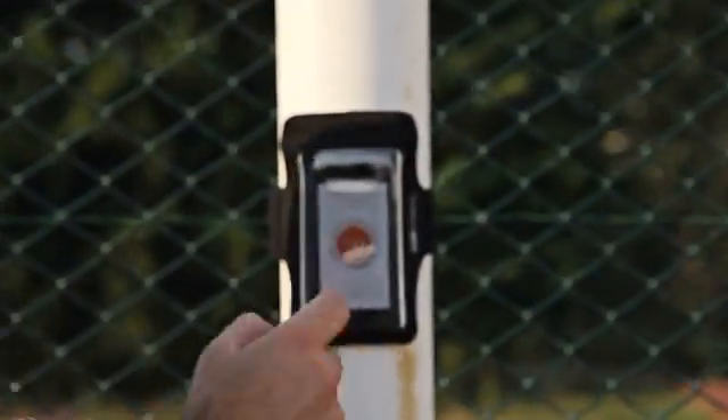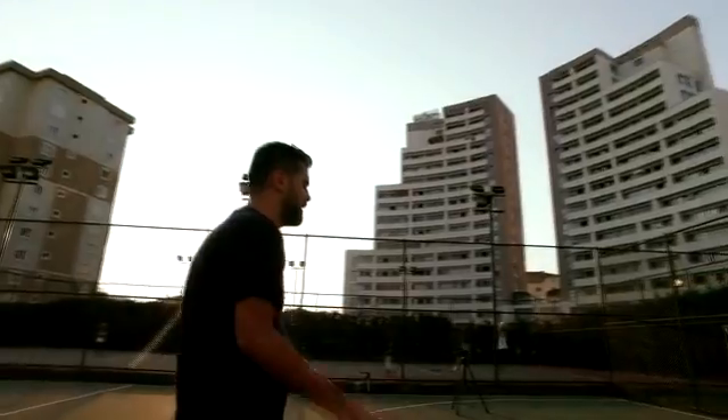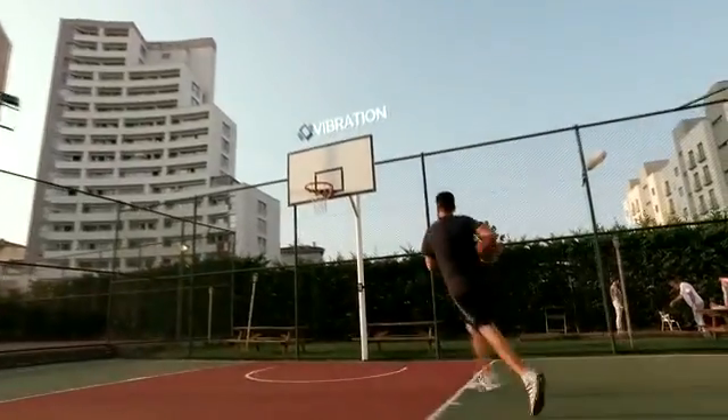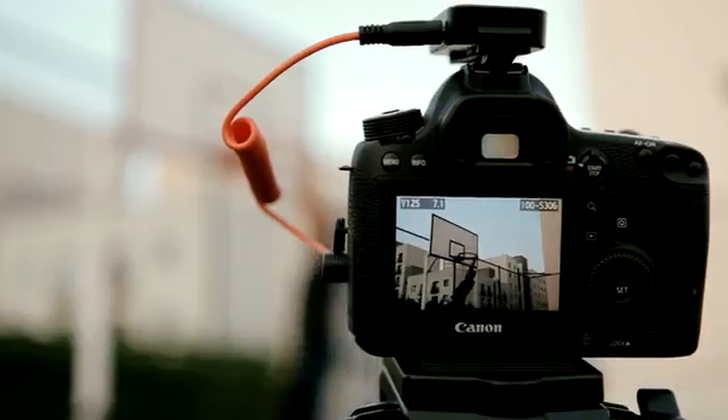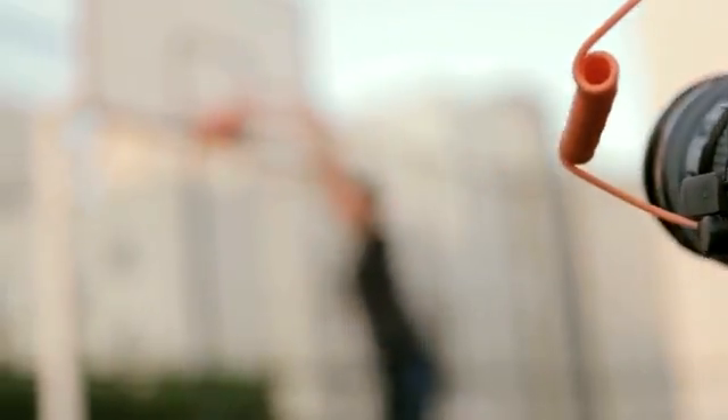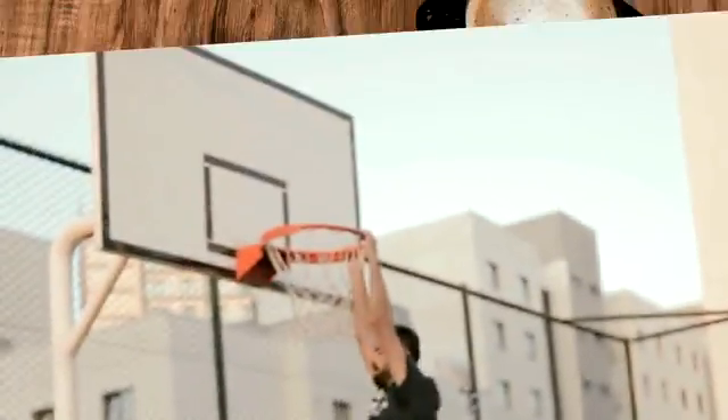Whether you're in the air or near water, myops mobile is ready for you. Just fix your smartphone to the pole and make your best slam dunk — the myops mobile app will detect the vibration and tell your camera to take the picture. Isn't that the coolest use of vibration mode?